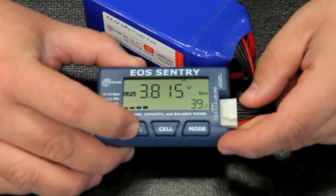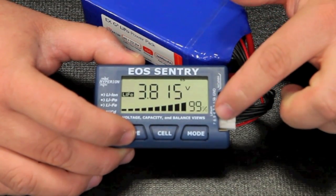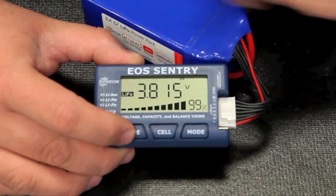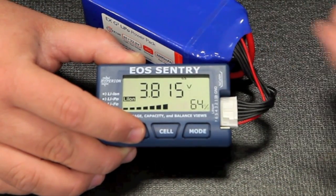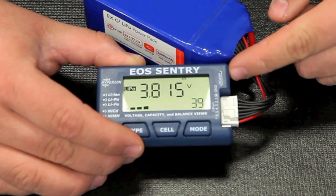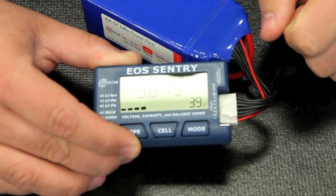Here we can select a battery type. As you can see, we can select to LiFe, and you see right here it's saying we have a 99% full battery pack. It's very important when you're checking your battery packs to make sure you have the right type of battery selected so you can get accurate readings. There's your Lithium-Ion setting at 64%. It's worth noting that NiCAD and Nickel Metal Hydride will only work if plugged into this port — it will not work through the balance taps.